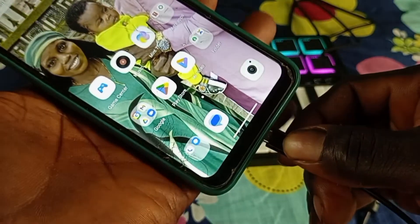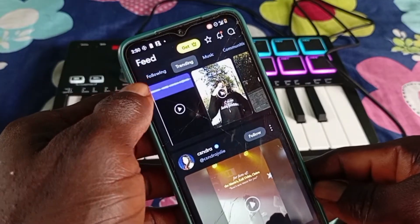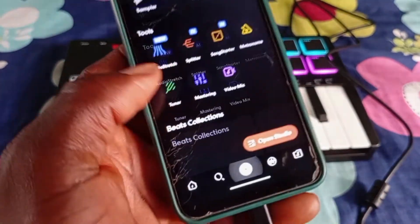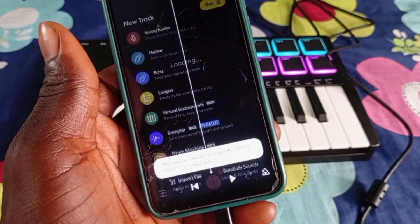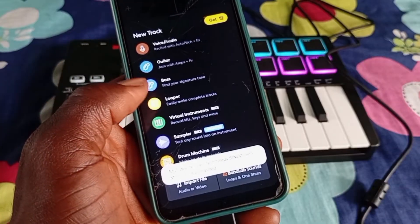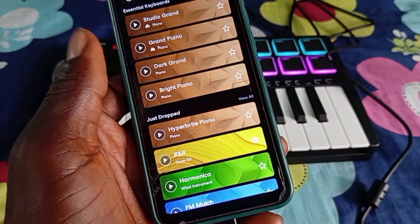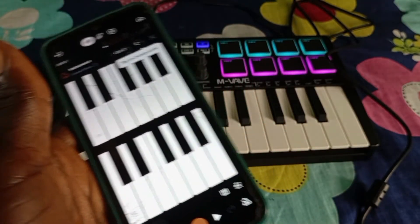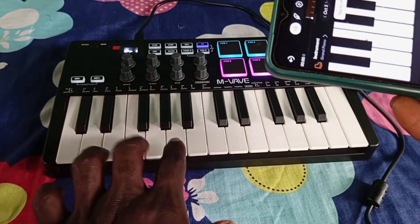Let's open BandLab to see if it's going to work. Just click on the plus icon, then click on Open Studio. This is where you go if you want to make a beat. Click on Virtual Instruments, and you can choose any sound — let's use the grand piano. This is what the BandLab keyboard looks like.